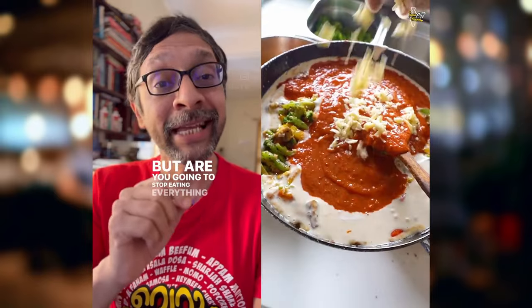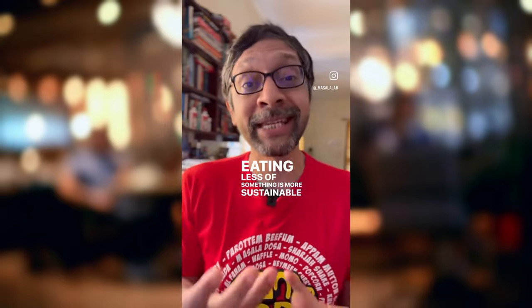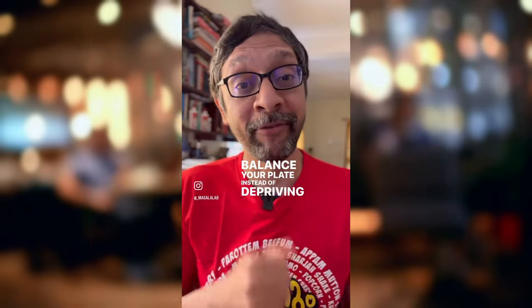In general, eat the Atta-based dishes more frequently. But are you going to stop eating everything that makes life worth living for? Eating less of something is more sustainable behavior than eliminating it completely from your diet. Balance your plate instead of depriving yourself.